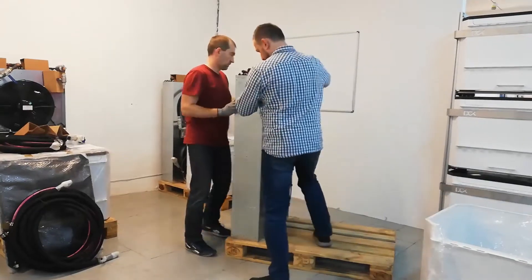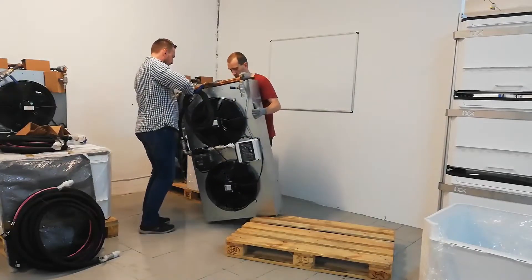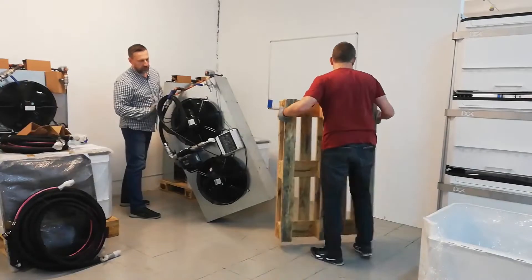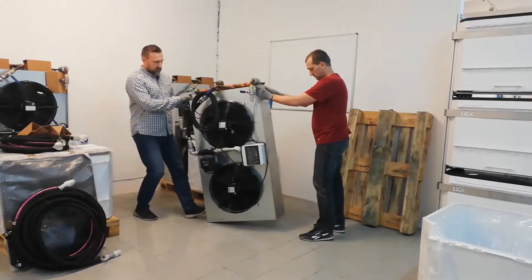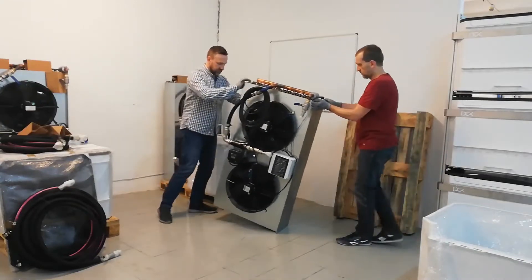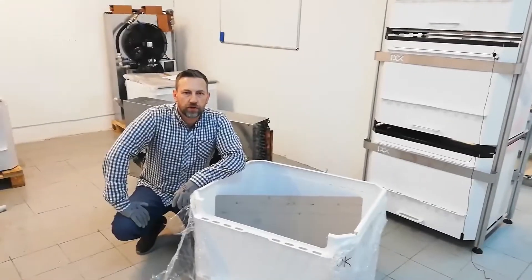Let's carefully remove the enclosure from the pallet — we are basically wiggling it out. Now we have some space. You place the dry cooler on its foot and take attention to detail: it must be level.